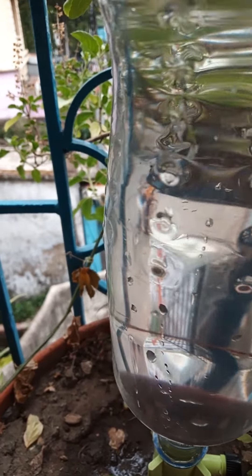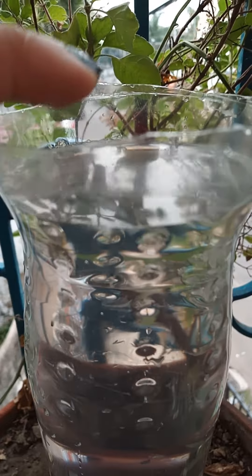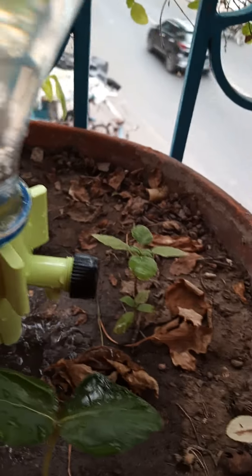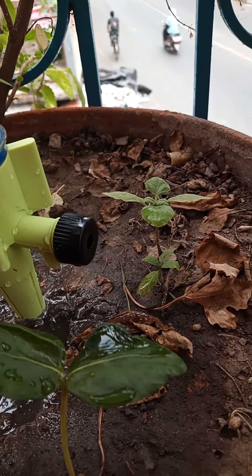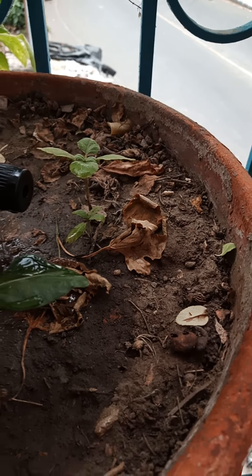I tried it with a whole uncut bottle earlier but it was not working. I realized that the air pressure needs to be on the water surface to ensure continued dripping of water. As you can see, water is dripping drop by drop. It's a little loose here, so I'll fix it — it was also dripping from the side.